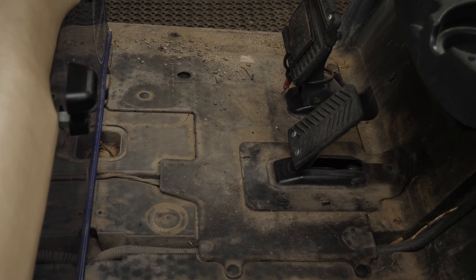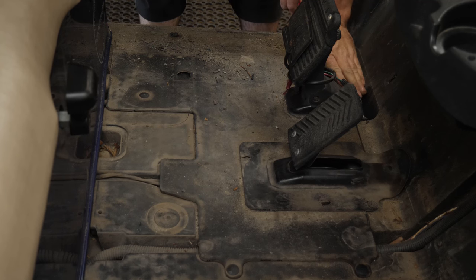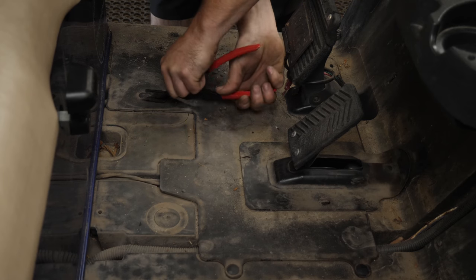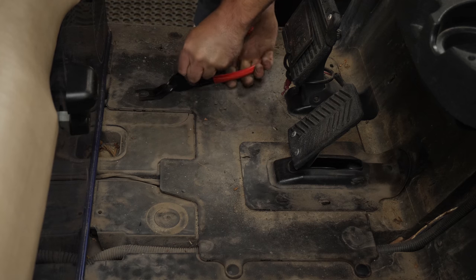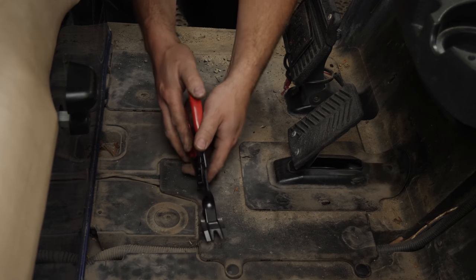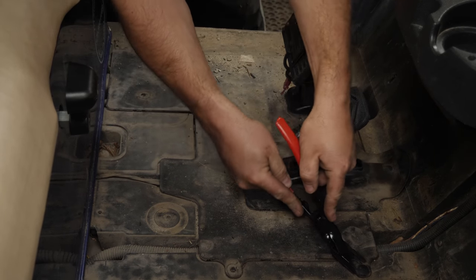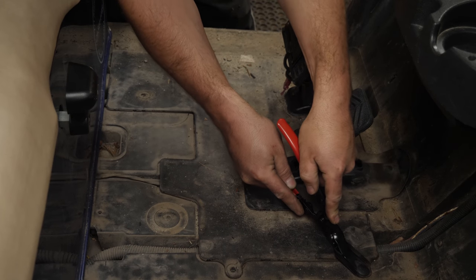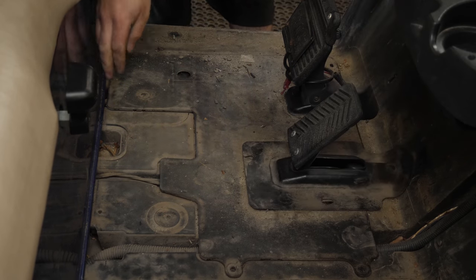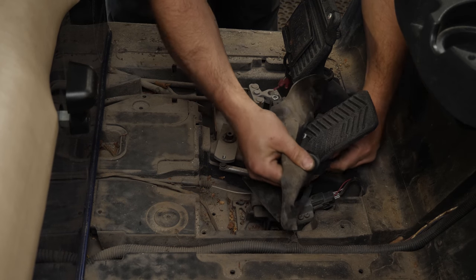Now we can get the pedal group covers off. There's one, two. I'm going to put these up here so I know which ones go where and we don't have any misplaced fasteners. That's it — this now lifts right out of the way. We're going to take that boot off.